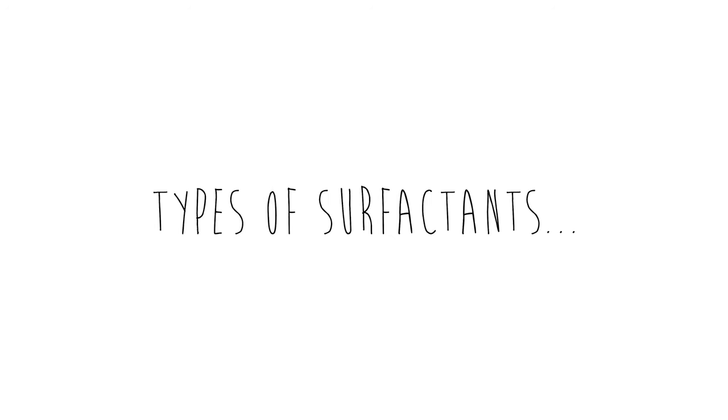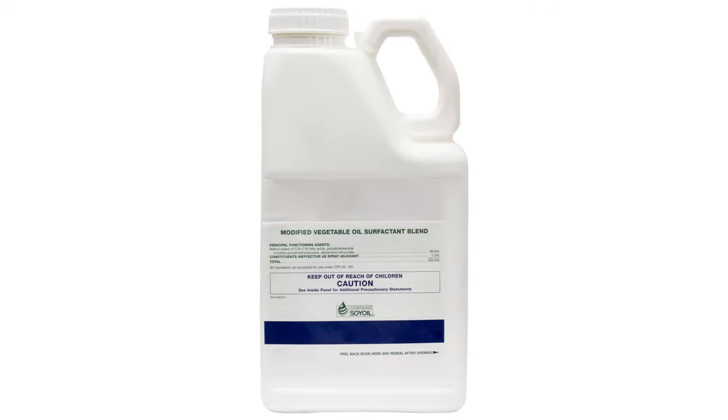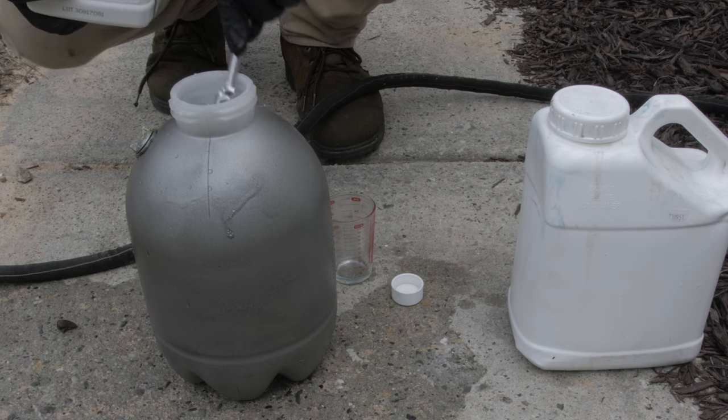There are several types of surfactants, including non-ionic surfactants, methylated seed oils, and oil concentrates. The product label of the chemical you are pairing the surfactant with will recommend the type of surfactant to use and the product mixture rates.